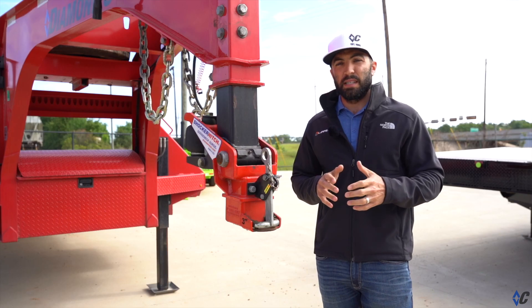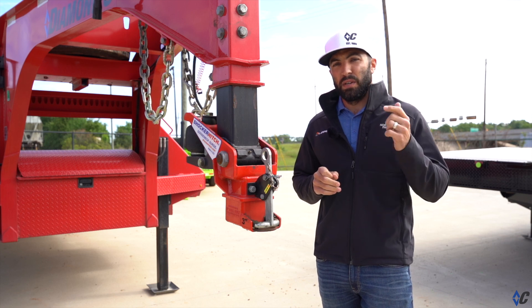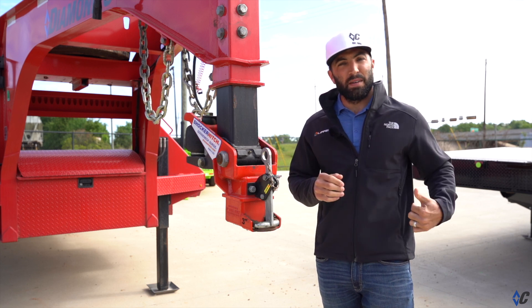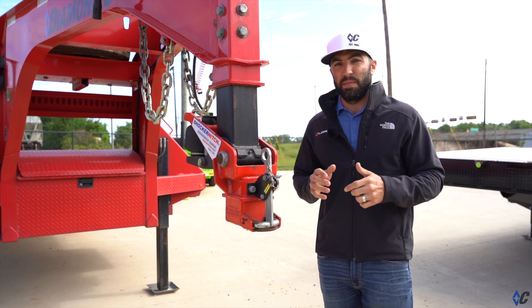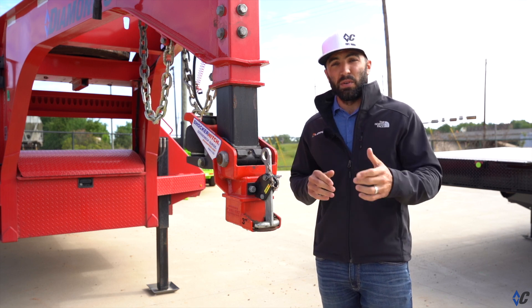That's because we've been road testing it for about 50,000 miles, making sure that it's ready for you. If you've never used the Shocker, it can change your life — it's better on your equipment and better on your back. Jump on diamondc.com where you can configure a 40k Diamond C with the Shocker Hitch, or find your nearest dealer.